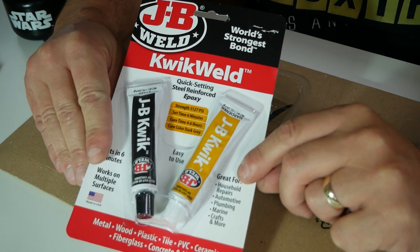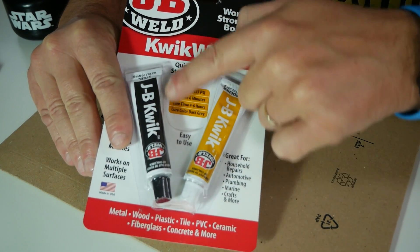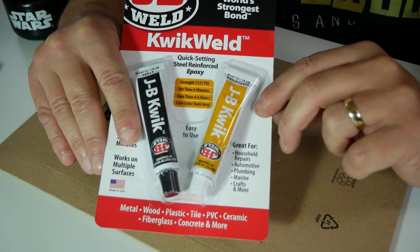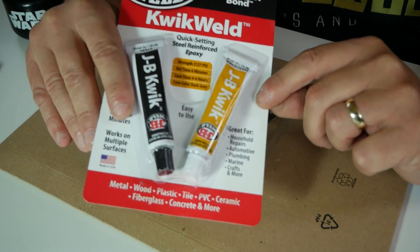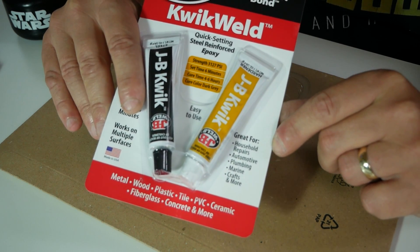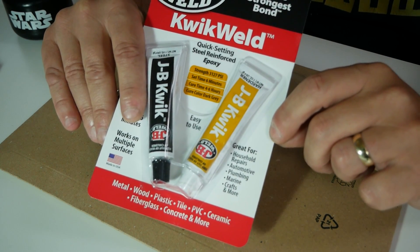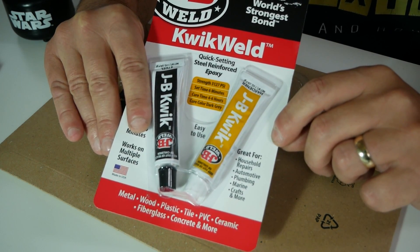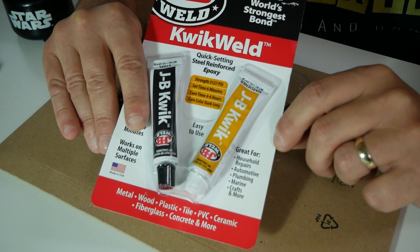This is the JB Weld Quick Weld Quick Setting Steel Reinforced Epoxy. We've got two parts: the one with the black label is the steel, and the one with yellow is the hardener. You're supposed to mix these in equal proportions. It says on the side it's great for household repairs, automotive, plumbing, marine, crafts, and more. I wouldn't recommend using it on a petrol tank - there are other options in the JB Weld family, and we did a review of some Abros steel which was actually really good for petrol installations.